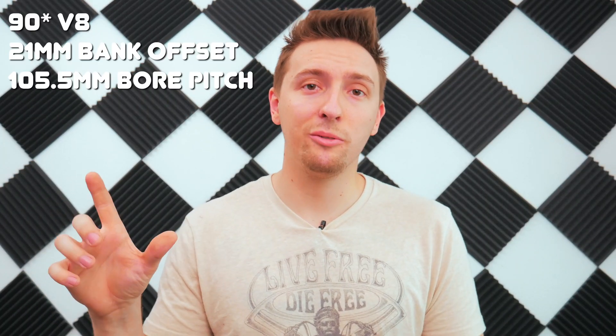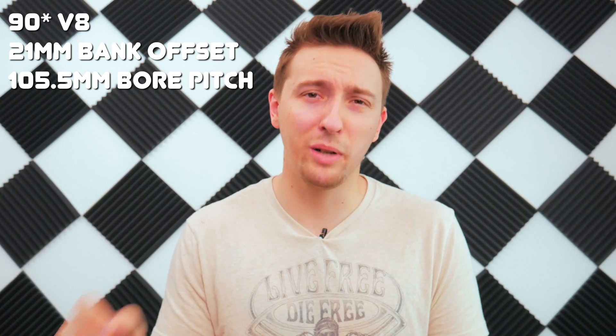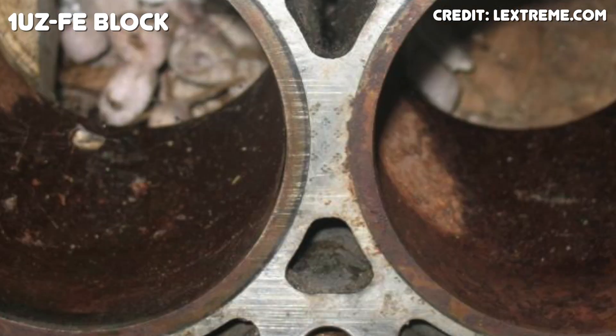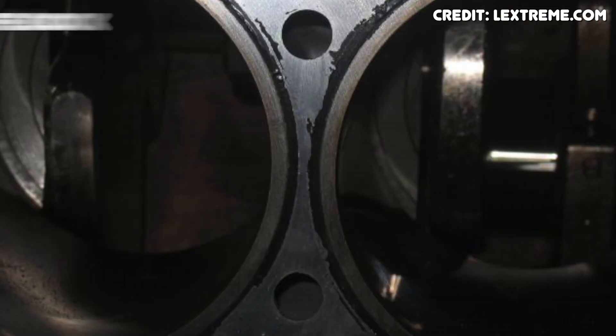The block has the same 90-degree V, 21mm cylinder bank offset, and 105.5mm bore pitch as the 1UZ-FE. Interestingly, Toyota decreased the thickness of the cast iron cylinder liners by half a millimeter — this helps reduce weight and improve cooling, but it does come at the cost of strength. Like the 1UZ, the 3UZ uses a forged steel crankshaft, forged steel connecting rods, and cast lightweight aluminum pistons — a good example of Toyota simply over-building their engines. In stock form, the 3UZ is really stronger than it needs to be for the amount of power that it makes.